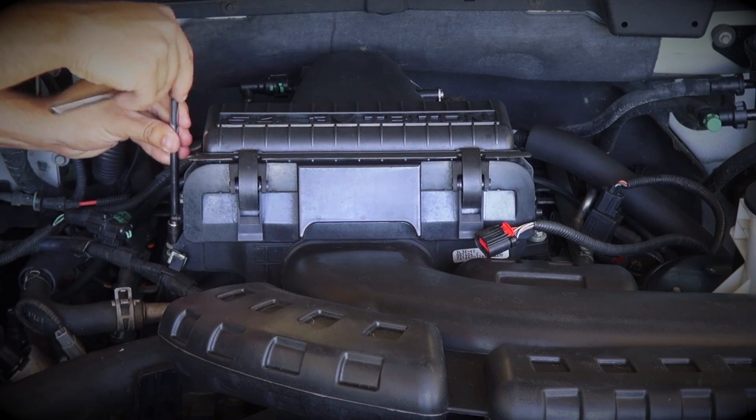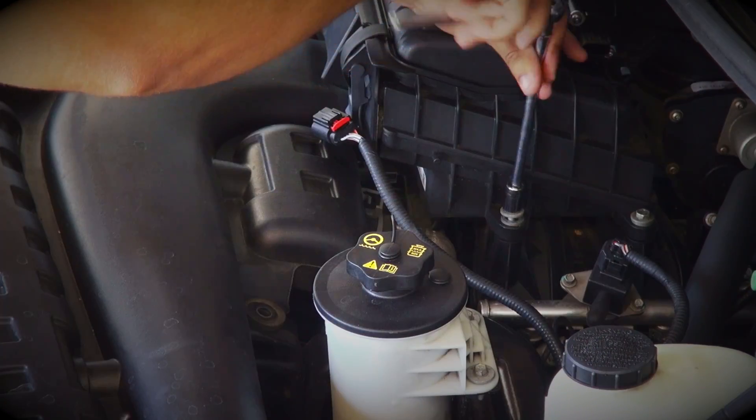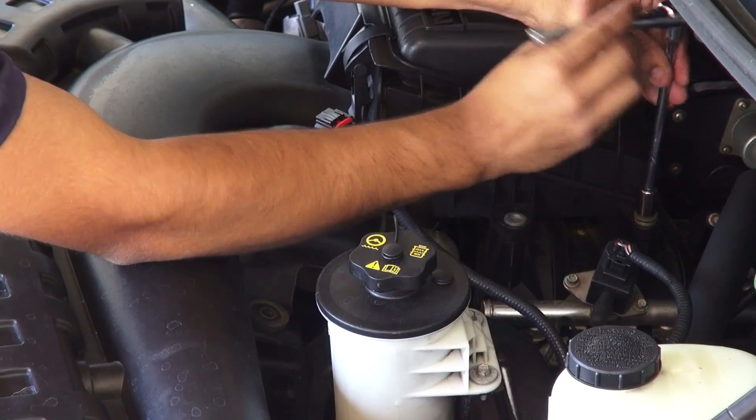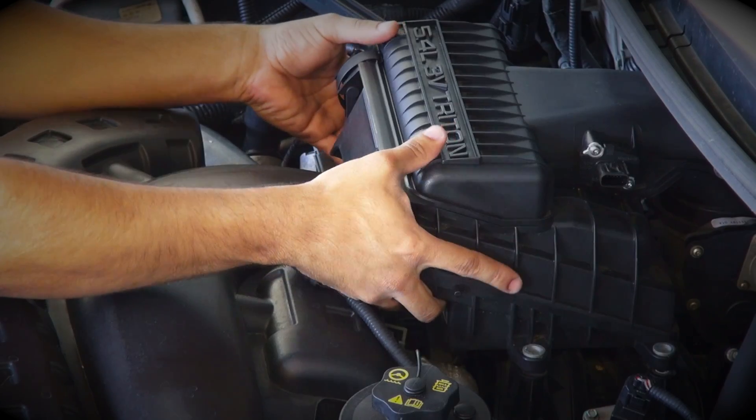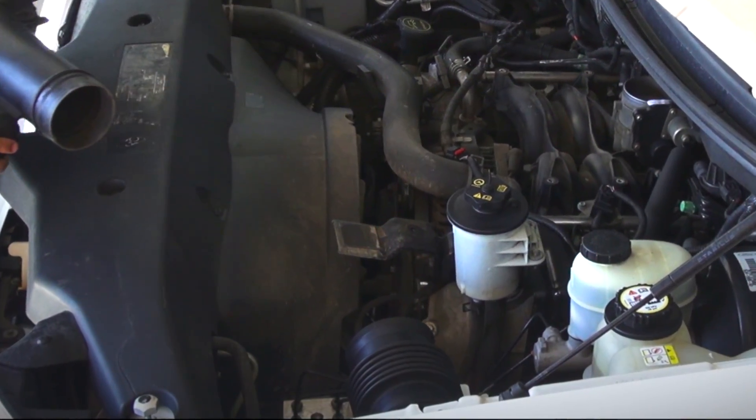Now remove the five bolts that hold the air filter box and the inlet tube in place. With the bolts removed, lift the filter box and inlet tube away from the throttle body and out of the engine bay while disconnecting it from the fender well tube, which will stay in place.